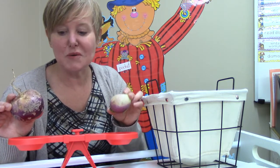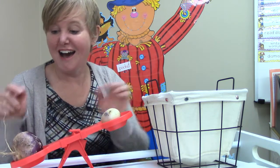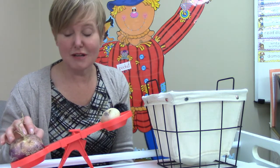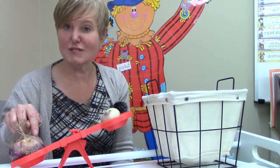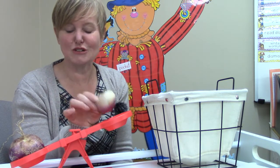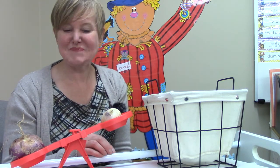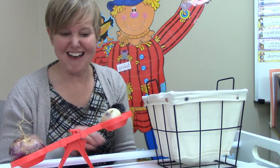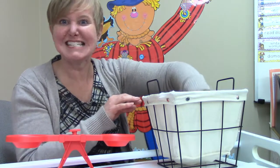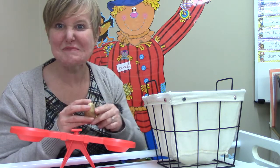The heavier side should go down. This is the heavier side — this is the heavier turnip because it made the balance go down on this side. This turnip is the lighter turnip because this side of the balance stayed up. Let's try our next vegetable — I have two potatoes.